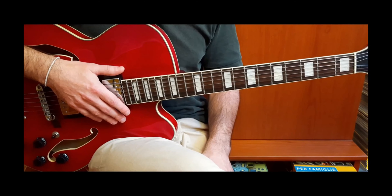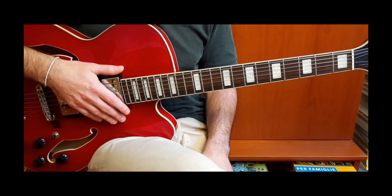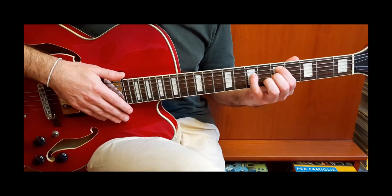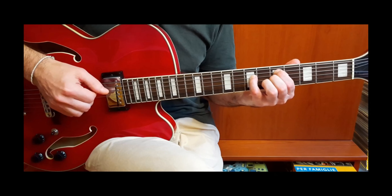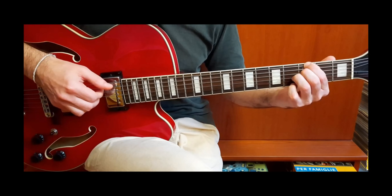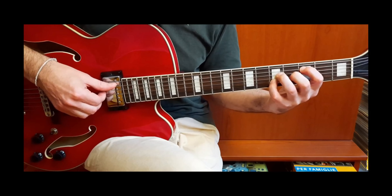Cominciamo con questo 2-5-1. Nel mio canale trovate tantissimi video su improvvisazioni e riff sul 2-5-1. Di solito utilizzo gli accordi modali che derivano dalla scala di Do: quindi gli accordi sono Re minore settima sul quinto tasto, poi Sol settima sul terzo tasto, e Do major 7 sempre sul terzo tasto.